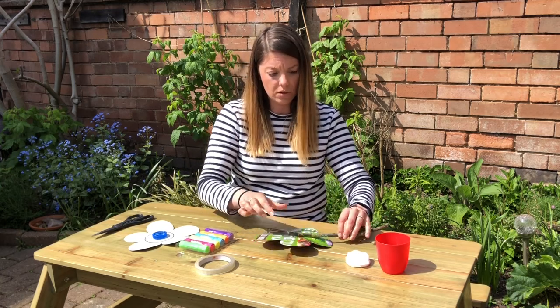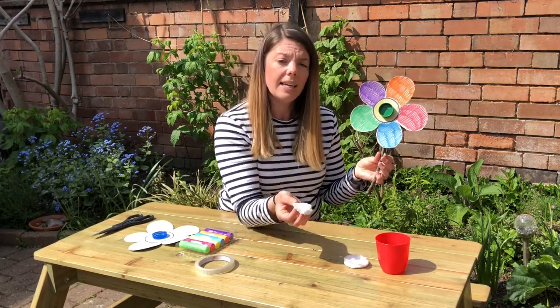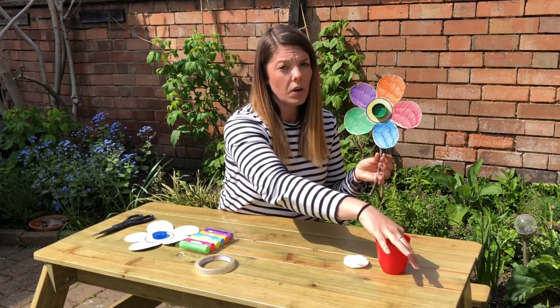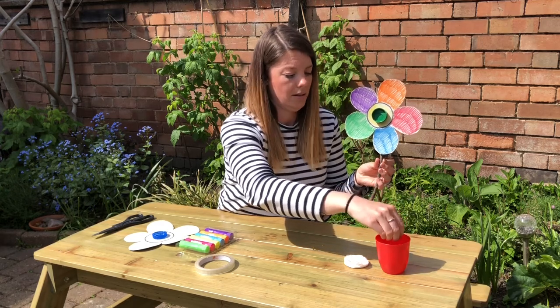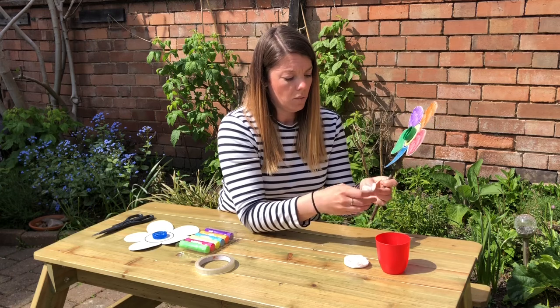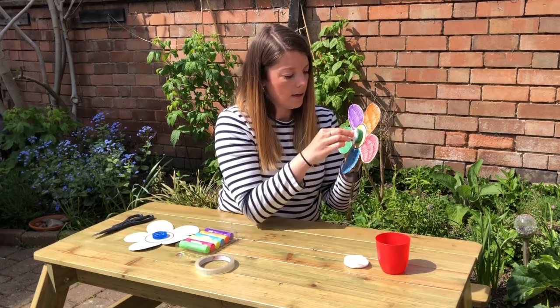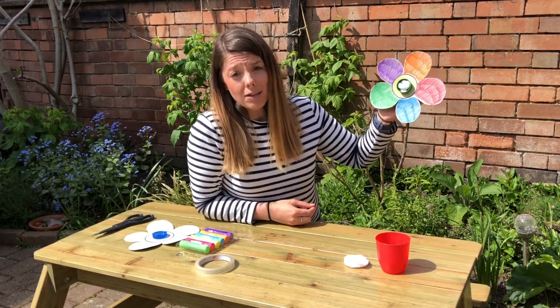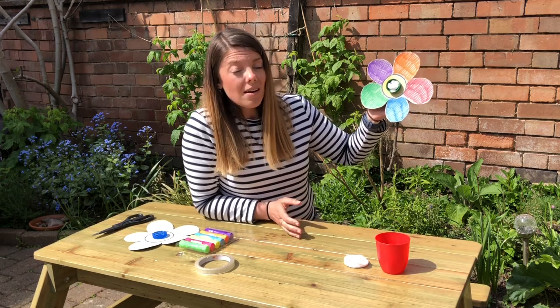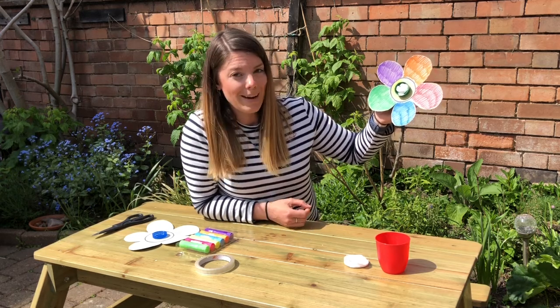So once that's stuck on nicely, it should look something a little bit like this. You're going to take your cotton wool and soak it in your sugar solution or your nectar. Once you've done that, squeeze it out so it's not too wet and then just pop it inside the bottle top like that. And that's it — it's really really simple. Find a nice sunny spot in your garden and sit back and watch the butterflies come.